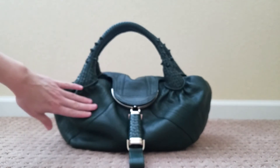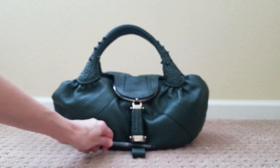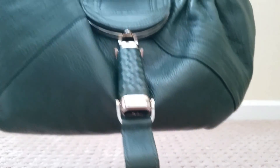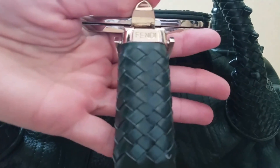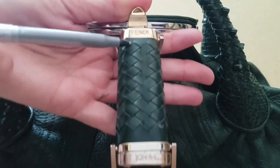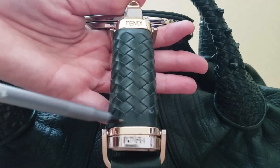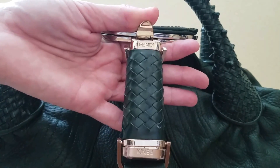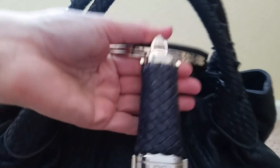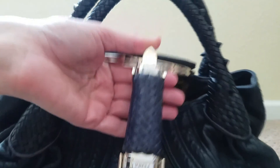The first thing is the knots, the second is the pebbling, and the third thing I can see just by looking at this bag is the lipstick container. The weaving on the handle should go from the top to the bottom — this piece of fake leather doesn't weave all the way to the bottom. On an authentic Fendi bag it will weave all the way from the bottom to the top. Let me show you that.